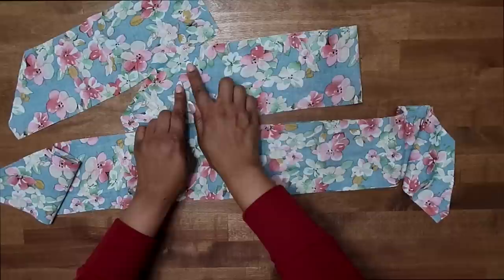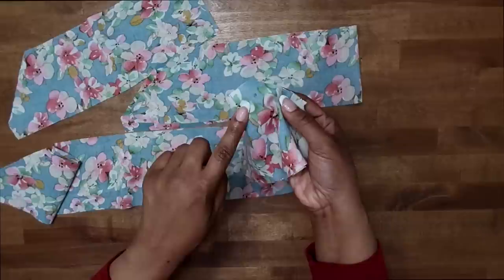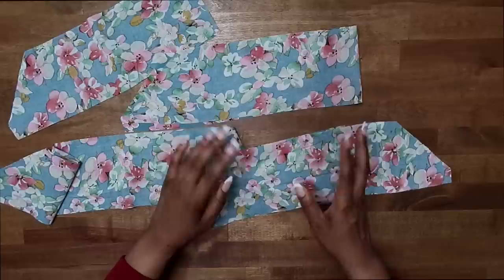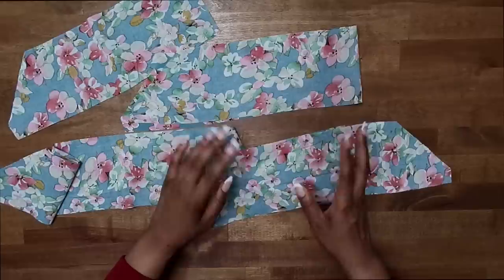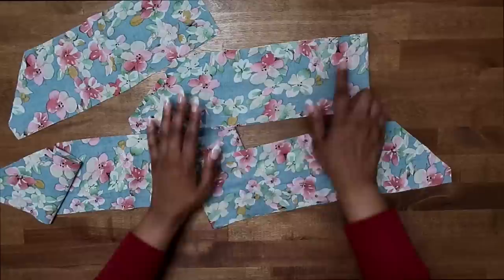The first thing we want to do is do two rows of gathering stitches along the upper edge of our ruffles, between the small dots. Make sure that you don't go past them because you'd be working into your seam allowance. For gathering stitches, we use our basting stitch. My machine goes up to a five — some go up to a six. Lengthen out your stitch from the standard 2.5 to your basting stitch and do two rows of basting stitches between the small dots on the upper edge of your ruffles.